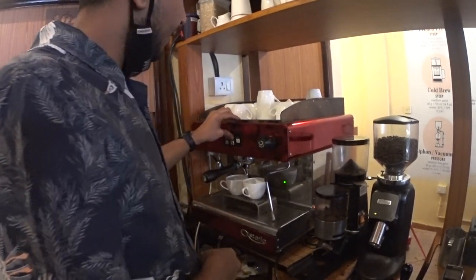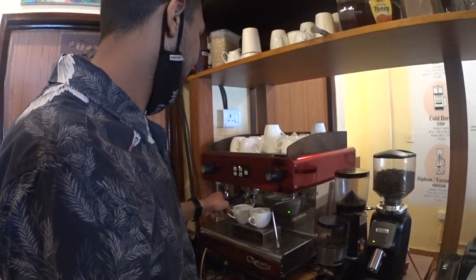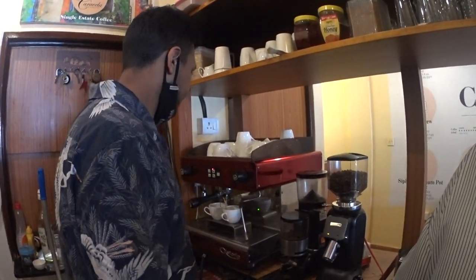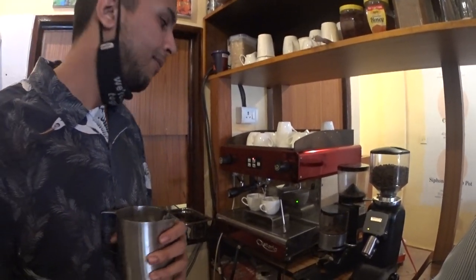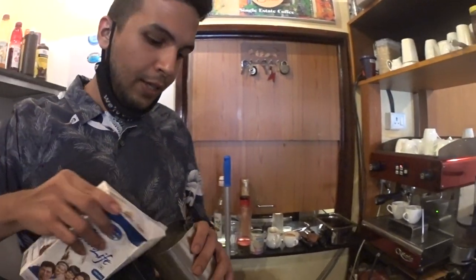And then just brew the coffee. It takes time to come through — supposed to take about 20 to 30 seconds per cup. Slowly coming through. Each one is only one use. Correct.